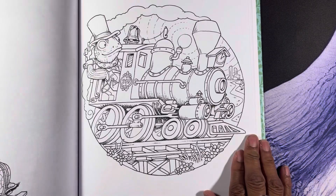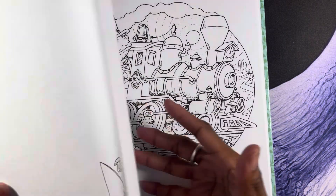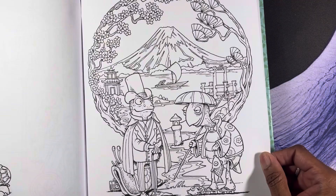That's really cute. And this book is an easy color — very easy color.